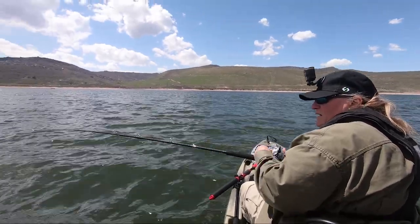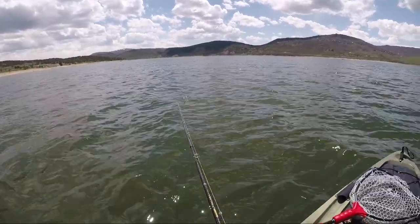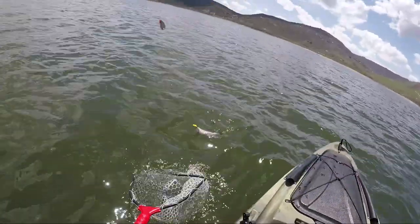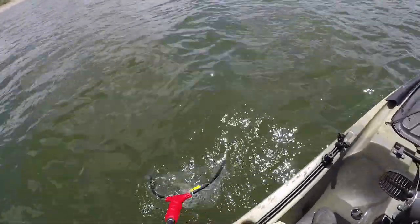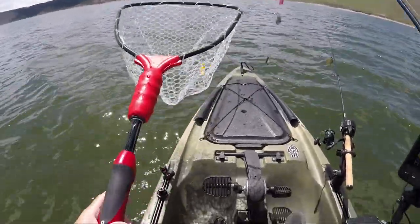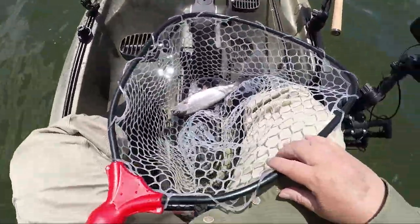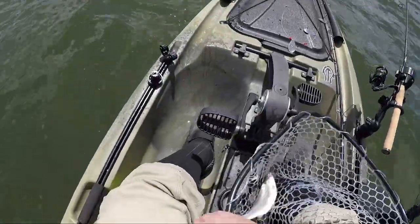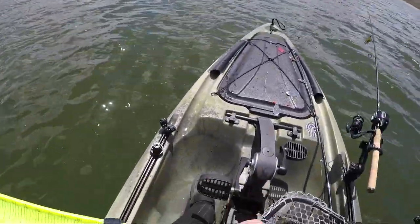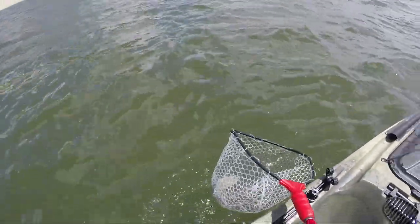I might have got off already — I might have got a fish. One in the boat! Look at you, you're so cute. I don't think you're big enough to measure for my trout tourney, but why not? These guys take a little bit to revive.